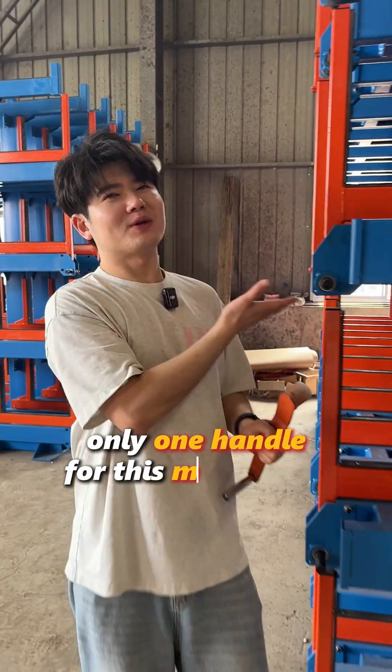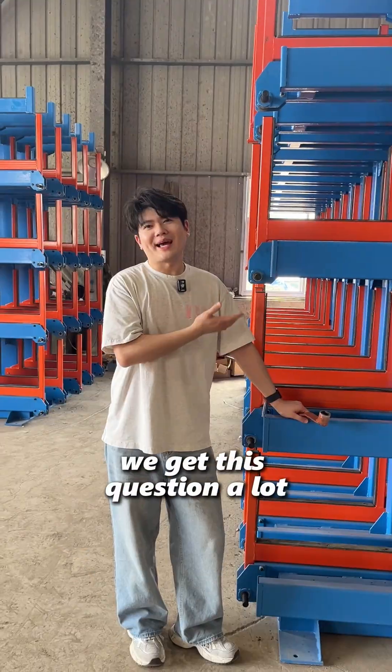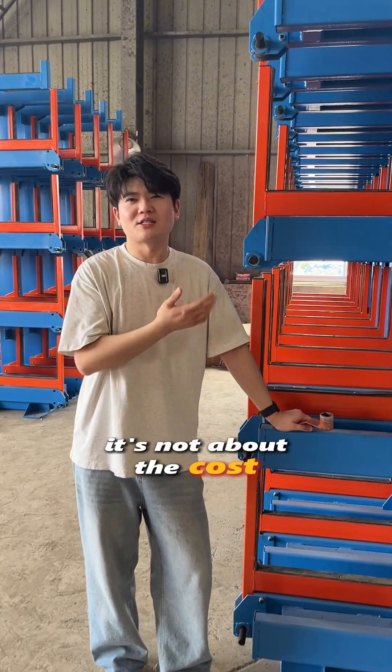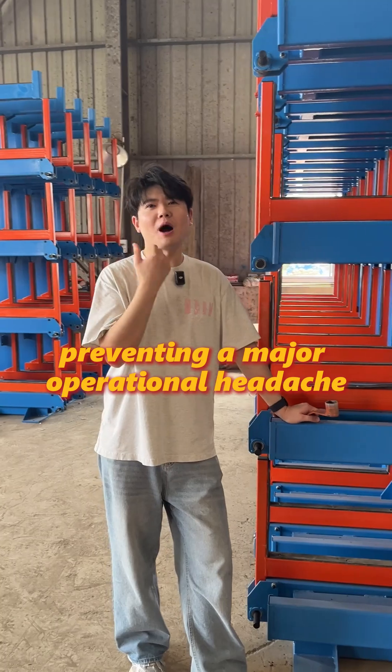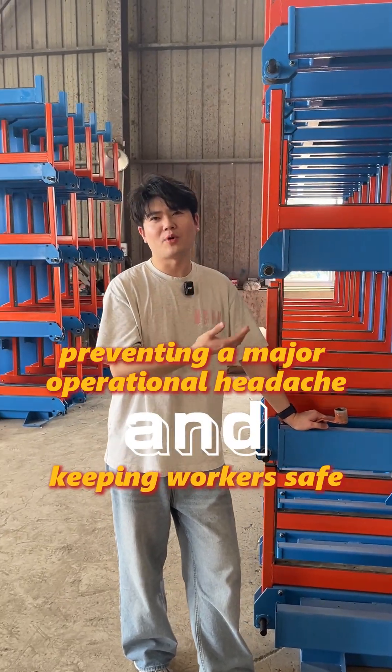Only one handle for this multi-level storage system? We get this question a lot. It's not about the cost — it's about preventing a major operational headache and keeping workers safe.